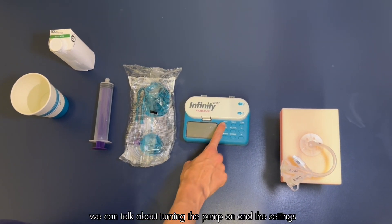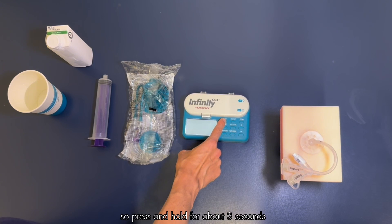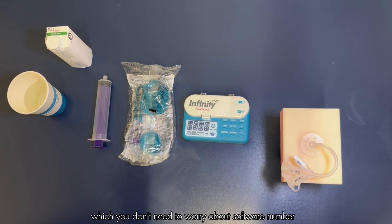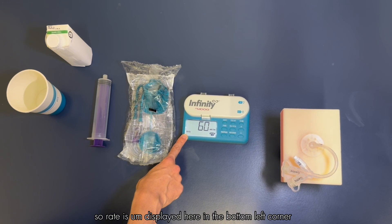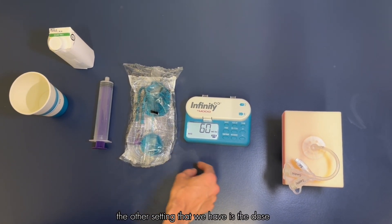The first thing is turning the pump on and going over the settings. On the pump we've got our on/off button here — press and hold for about three seconds. It's going to go through a serial number and software number, and then eventually it'll come to our rate screen. Rate is displayed in the bottom left corner and that is how fast the pump is going.